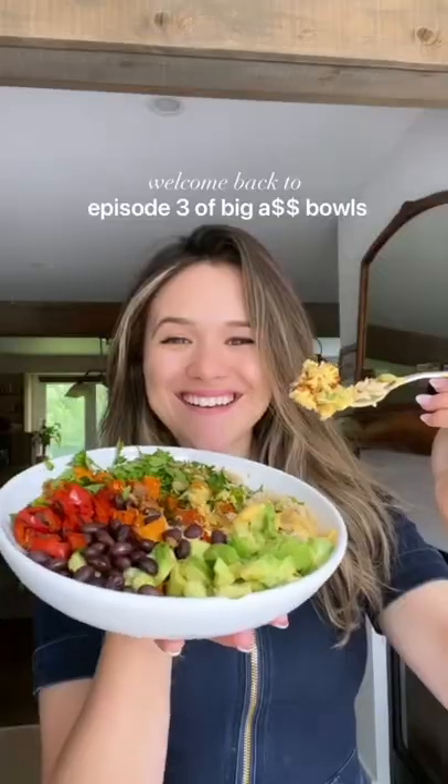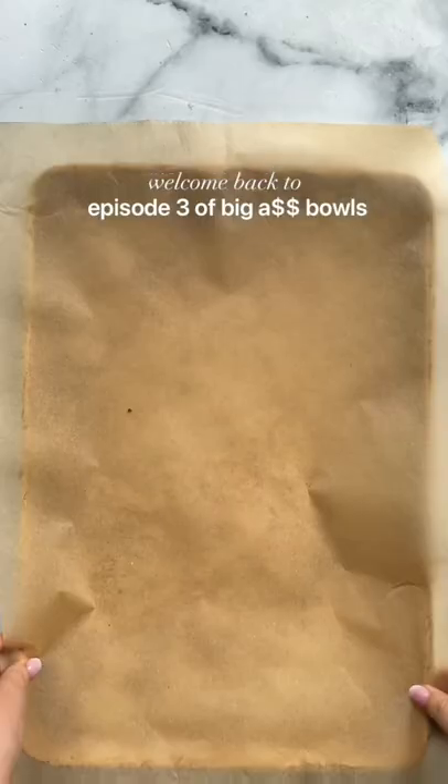Welcome back to Big Ass Bowls. This is the Beaming Burrito Bowl.